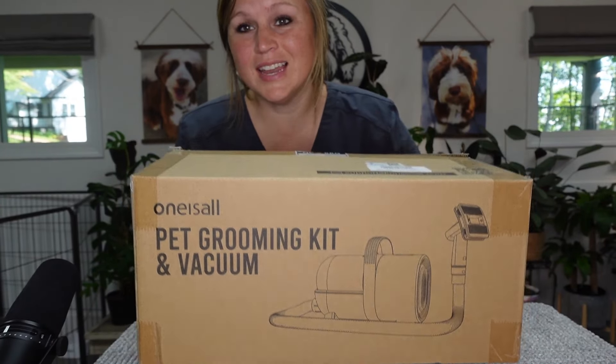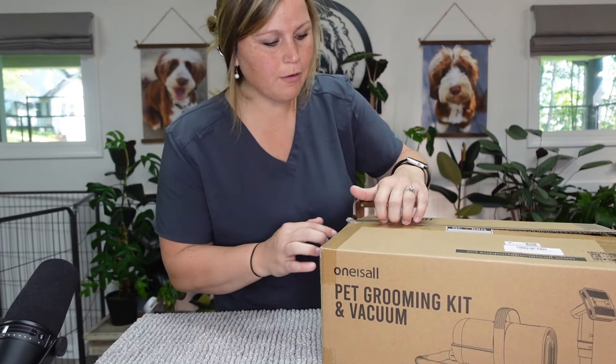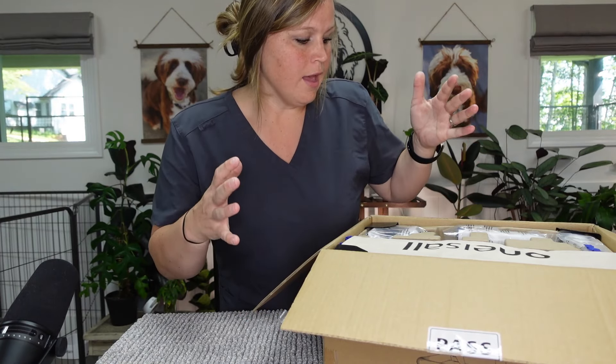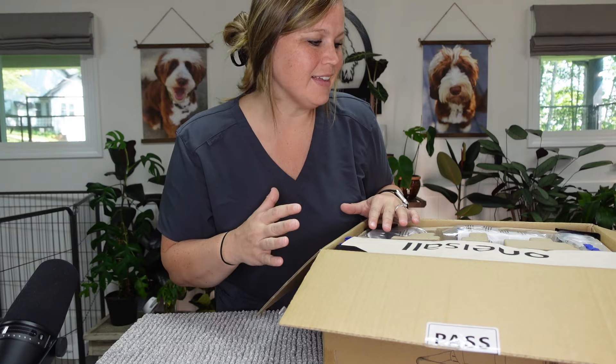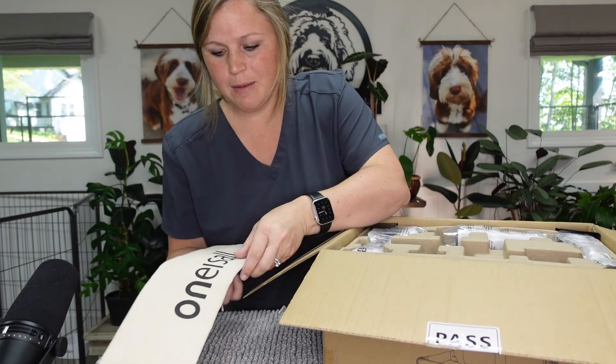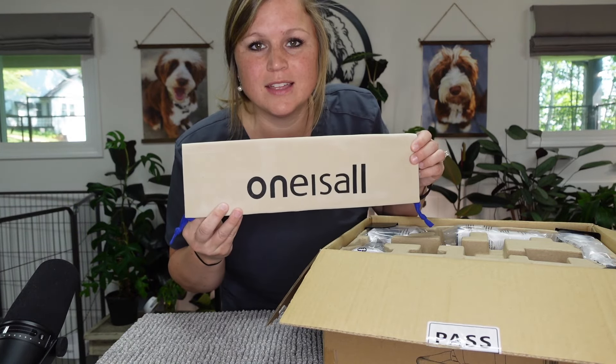I'm super excited to try one of these because I have so many families that ask me to do grooming videos on their puppies. I've got a kit that has scissors, nail file, nail dremel, and clippers - but it's not motorized. I want something that people can work with together. We've got the Pupwell kit too, but I'm gonna try this out and hoping it's a good one for my families.